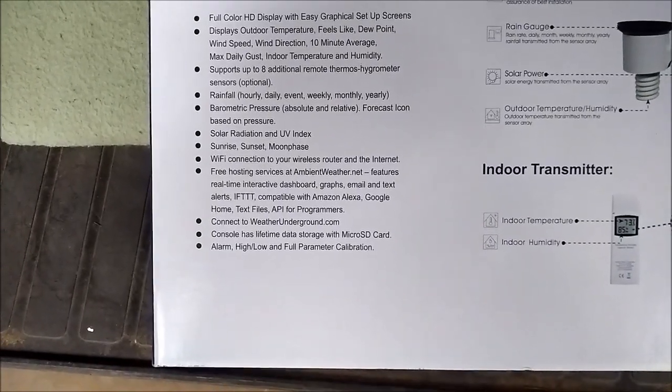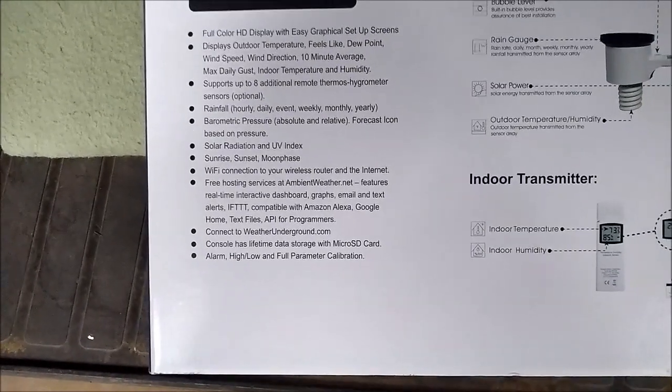And then it has things where it can notify you with an alarm. Pretty cool.